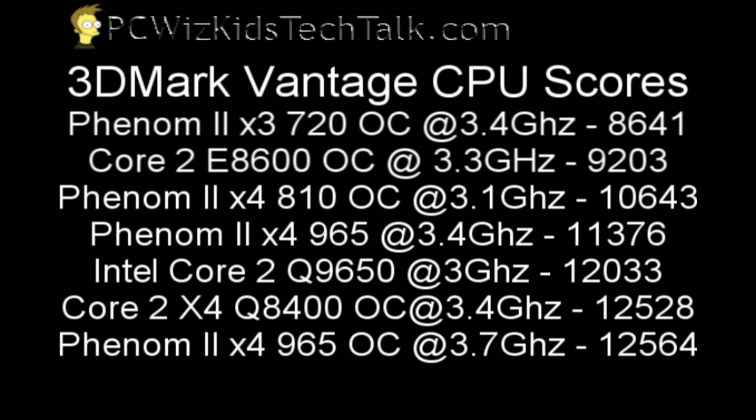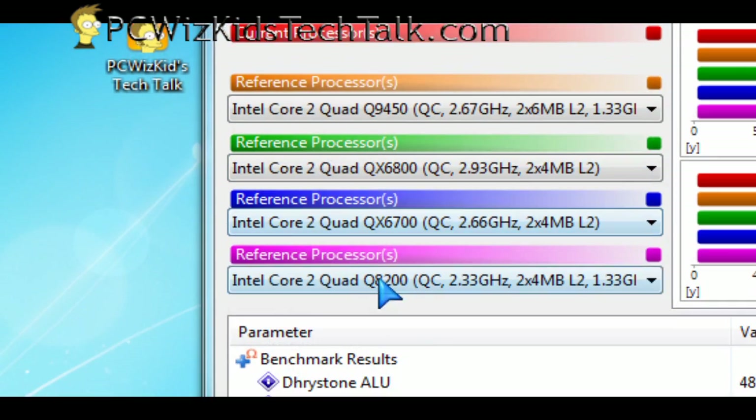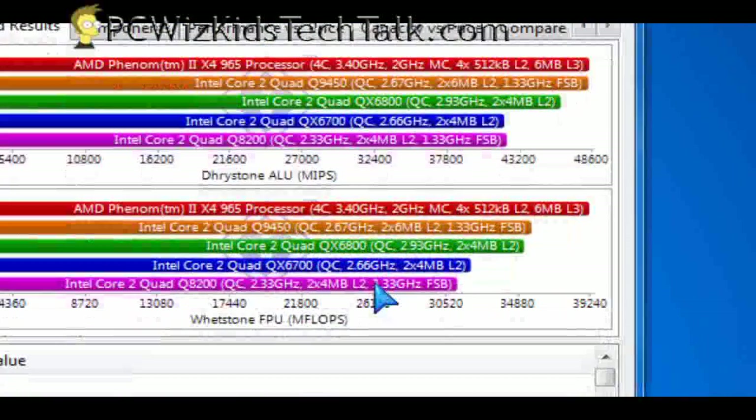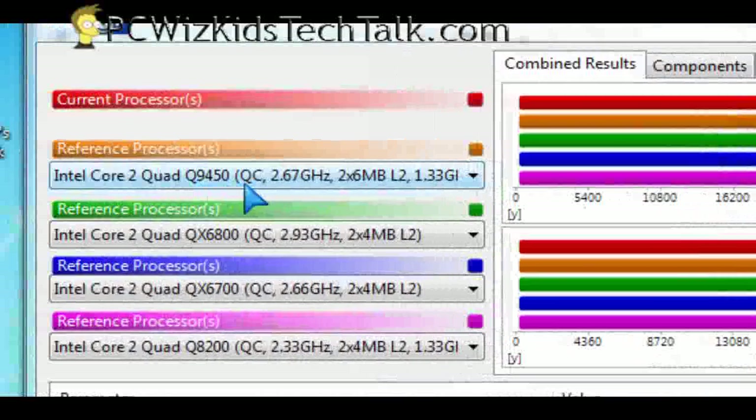It's great for the price, considering that an Intel Core 2 Quad 9650 costs about $70 more right now at the time of this video. Looking at some synthetic benchmarks, when I compared it against other Intel quad cores, this AMD CPU did beat all of them in the combined results — not bad at all with those results.